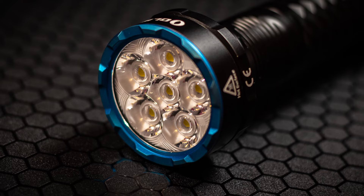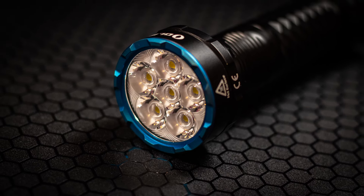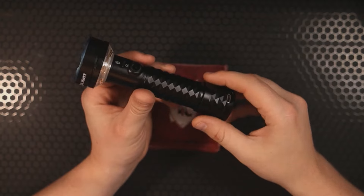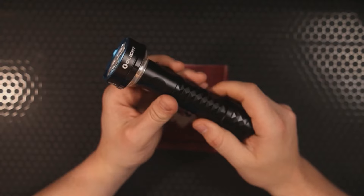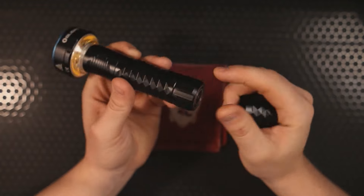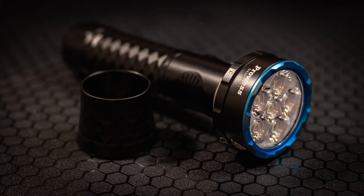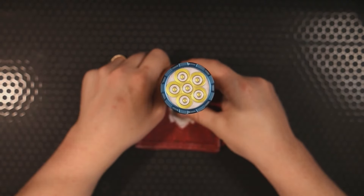Now that we've seen what comes in the box, let's talk about the light itself. I want to start with this USB-C recharging base. I can't tell you how many times I've heard people say they wish they didn't have to use OLight's proprietary magnetic charging cable. If you like that magnetic cable, you can still use it through the magnetic base — but if you just want USB-C like everybody else, you can attach this charging base, screw it to any surface, and charge via USB-C.